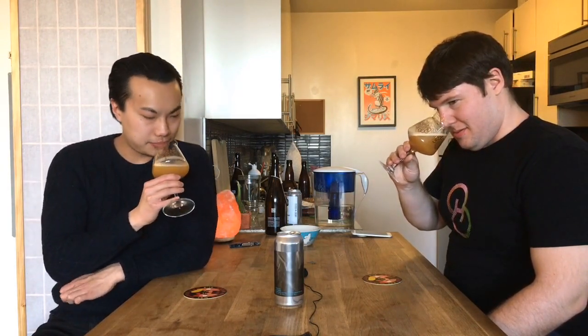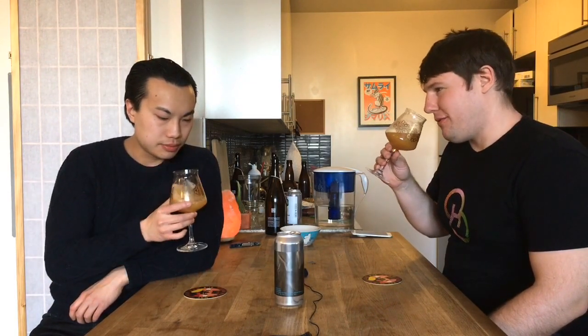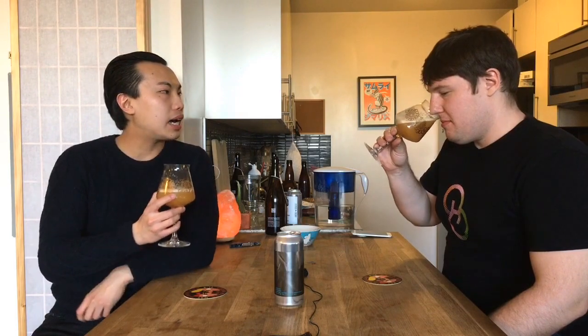Straight diesel. It's got that diesel mixed with tropical fruits — actually quite fruity, very fruity. Passion fruit, mango kind of thing. A lot of papaya, a lot of passion fruit. It smells very tropical, but it has that kind of intensity and hop burn that you sometimes get from the other hot beers.